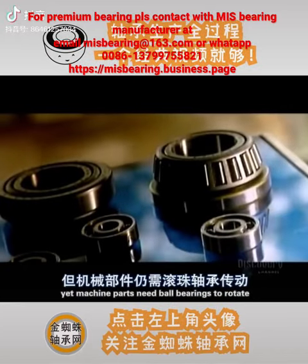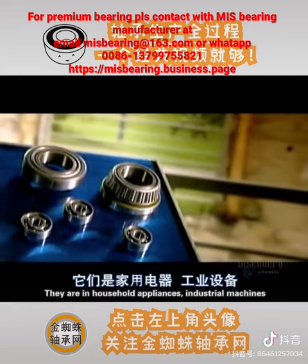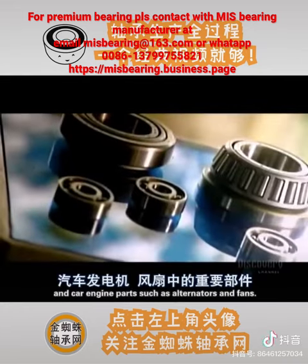Ball bearing gets forgotten, yet machine parts need ball bearings to rotate. They're in household appliances, industrial machines, and car engine parts such as alternators and fans.